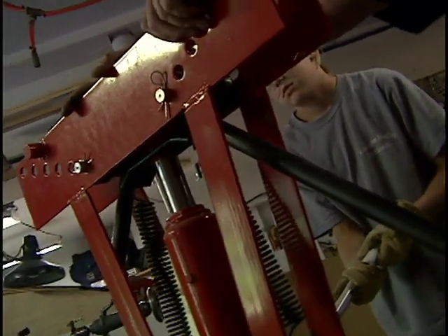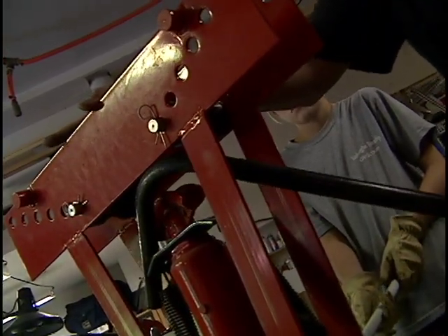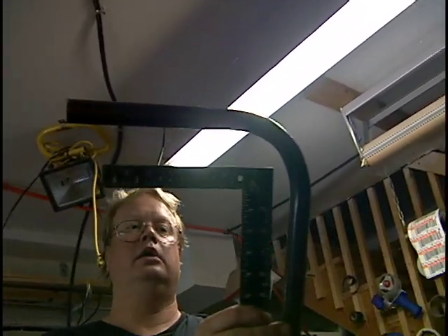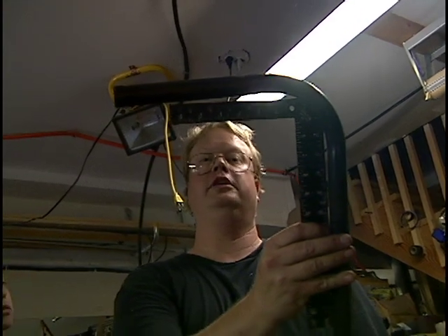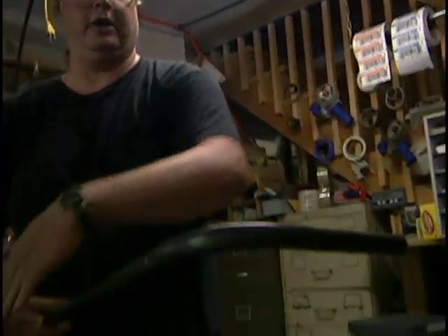That one actually didn't spring back. Cool. What we're going to want to do is bend that back just a little bit from where it was. You can see we have a nice smooth edge on the outsides of our go-kart in case someone gets banged into. Or if you hit a tree, you don't gouge into the tree, but you bump off. I think this is something of a safety feature.